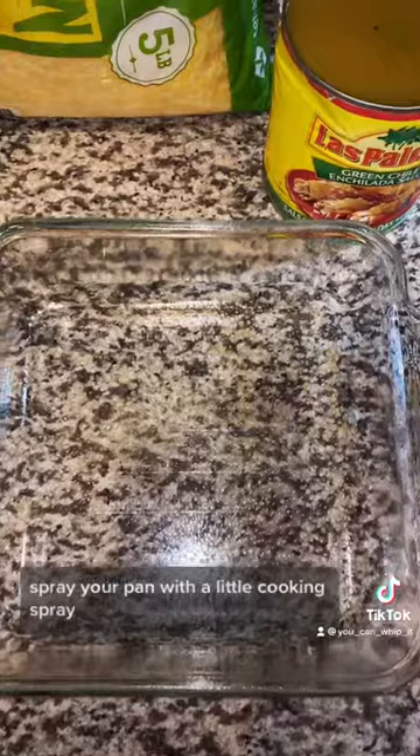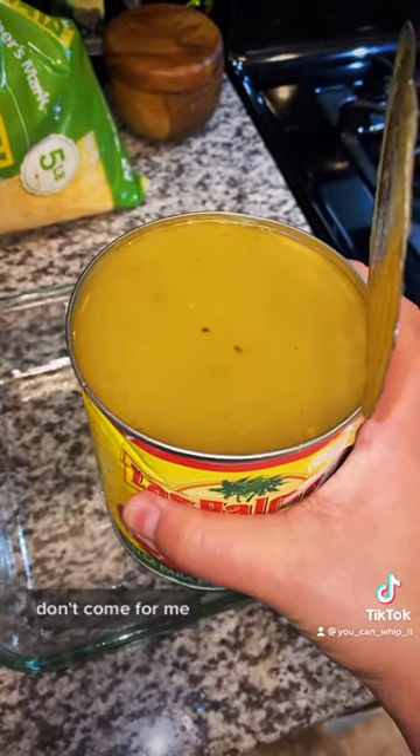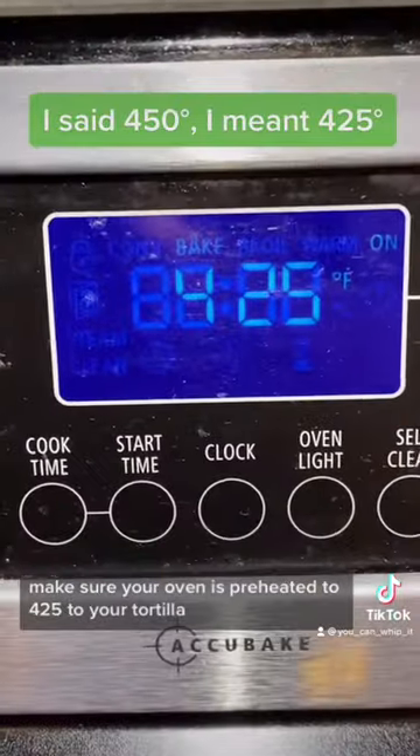We're gonna get ready to assemble our enchiladas. Spray your pan with a little cooking spray. We're doing green enchiladas — yes, I'm using canned sauce, don't come for me. Coat the bottom of your casserole dish with a little bit of sauce. Put your tortillas in a paper towel and heat them up for about 10 seconds. Make sure your oven is preheated to 450.